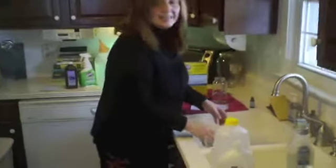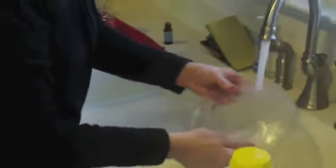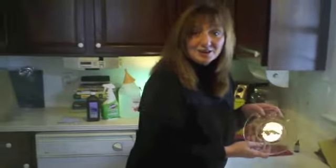It doesn't have as many suds as your Dawn or any other dishwashing liquid would have, but I don't think you need it — I think it's better not to have that much suds. But it has enough, and it sure cleans. And it smells great too. Homemade dishwashing soap — you can make your own and save a lot of money in 2012.